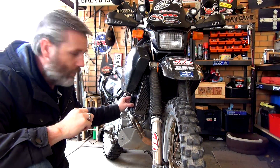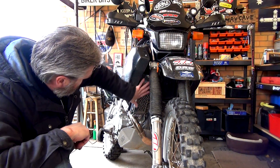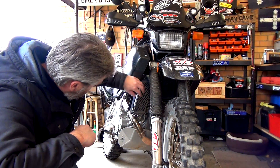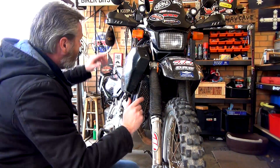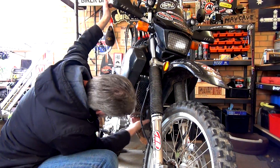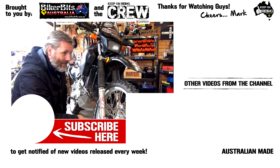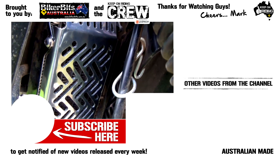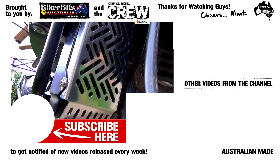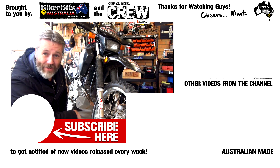Looking at it, it'll have good airflow — I don't think it's going to retard the air too much, if at all, and it's now got full coverage. I did a quick check making sure the gas tank isn't going to knock on it, and down here I've got all nice clearance. I reckon it's a bloody job done. Keep on riding, and if you ain't riding, keep on keeping on.